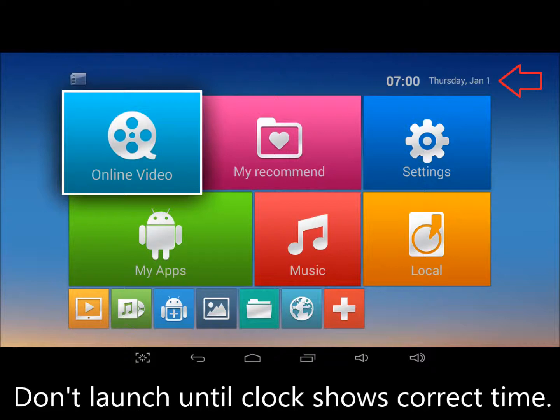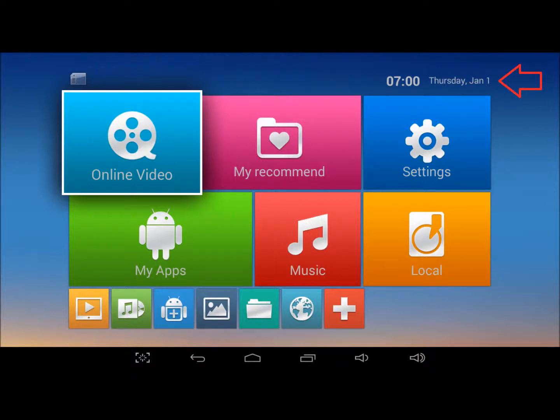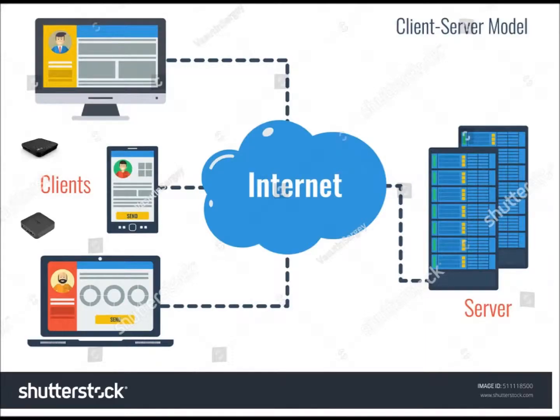Streaming apps also malfunction when you launch them before the system clock shows correct time. On some boxes, this could take a minute or two. You have to be patient, watch the clock, and wait for it to show correct time. In most client-server situations, the client clock has to be within five minutes of the server clock in order to connect. The M-Box is a client. When its clock disagrees with a streaming service clock by much more than that, you can't stream anything.